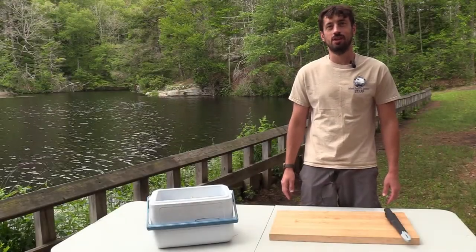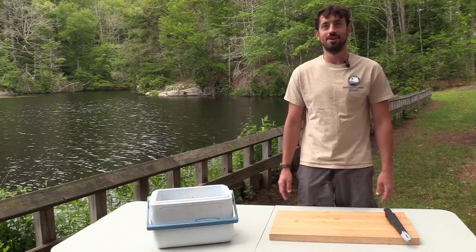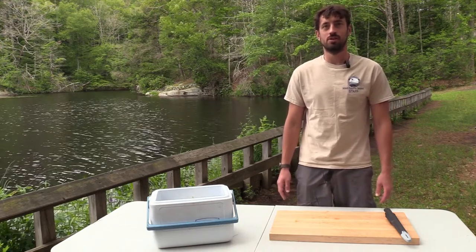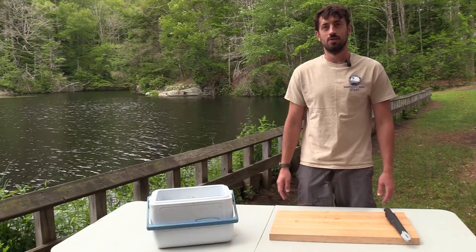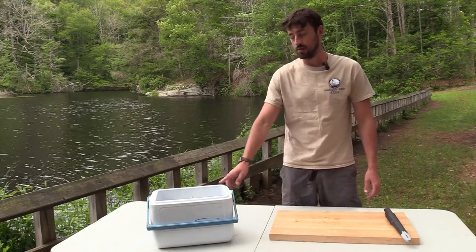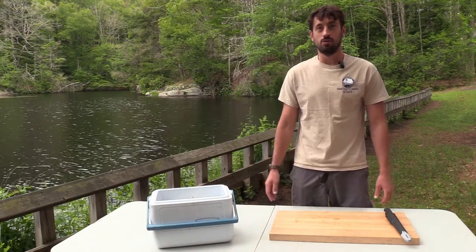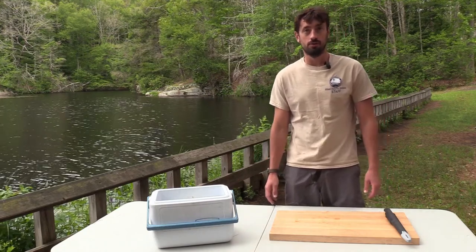Hi, my name is Justin. I work for the State of Connecticut Department of Energy and Environmental Protection Fisheries Division. Today we're going to do a little sequence on filleting fish. This morning we caught some beautiful panfish out of our local pond. We put them right on ice and now we're going to get down to showing you how to fillet these panfish.